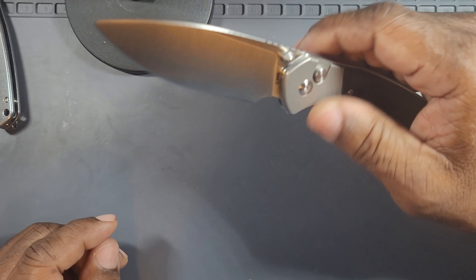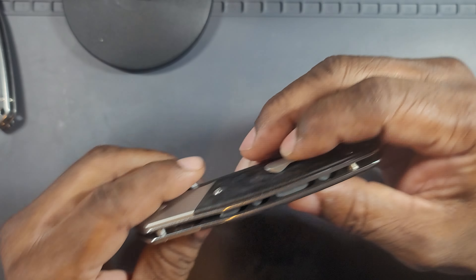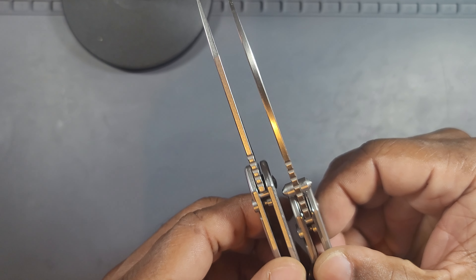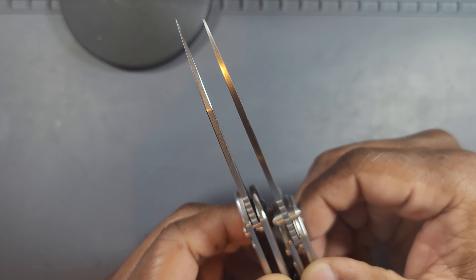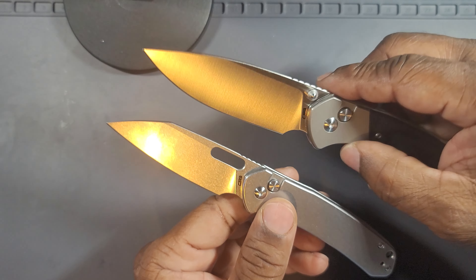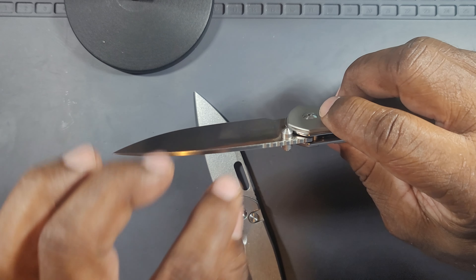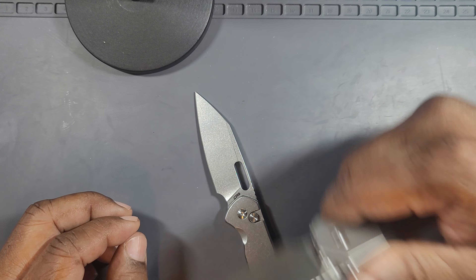Even though this is a big knife, it's not thick. The blade stock is the same as the small one — they didn't change the thickness of the blade, they just gave you a taller blade. So it's got this taller blade with the same thinness — it is slicey dicey, definitely.